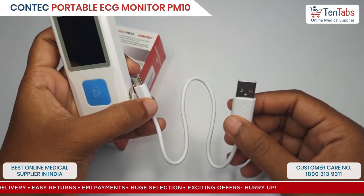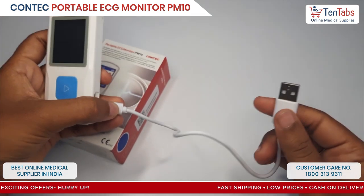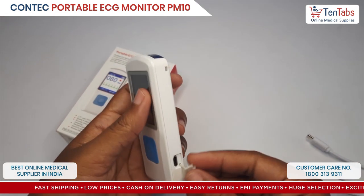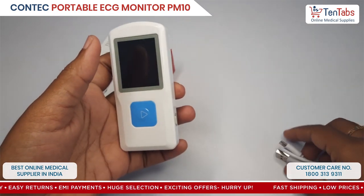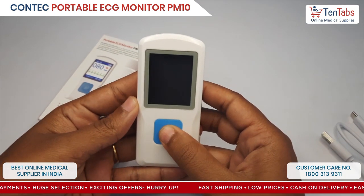You need to connect this to the PC, or you can connect it to a power adapter. Once the device is charged, you can use it for around 3 to 4 hours and it will give you a continuous sampling of 300 ECGs. Now let's turn on the machine.